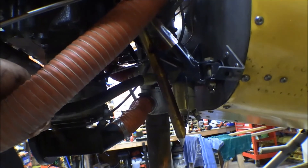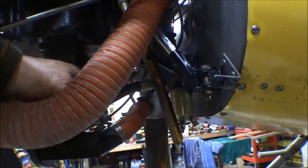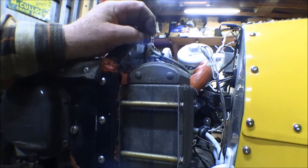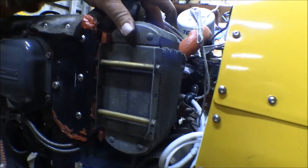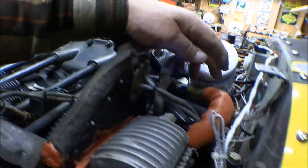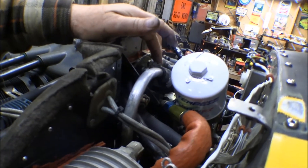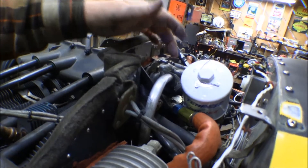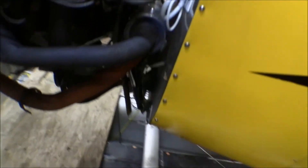Here's the fuel gascolator, and this is one of the hoses I want to replace — it comes from the gascolator and goes into the carburetor. We've got an oil cooler attached to the rear baffling, with hoses that come off the engine for that. And then this is the breather for the crankcase ventilation system — comes out of the engine and dumps out down below.